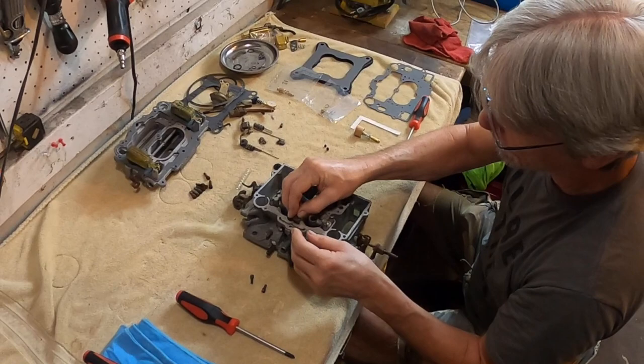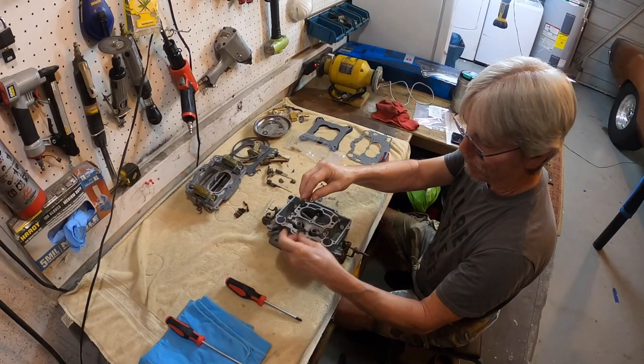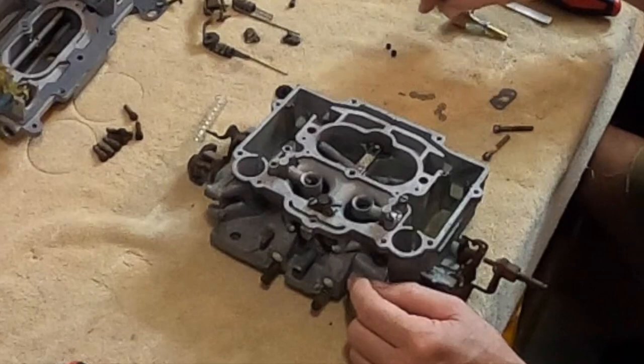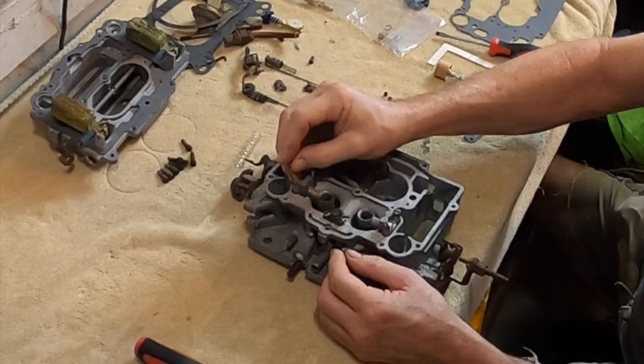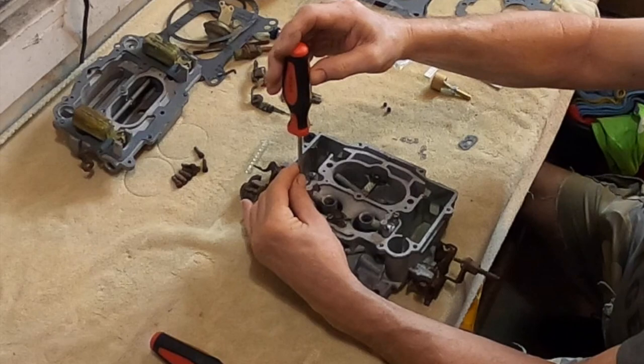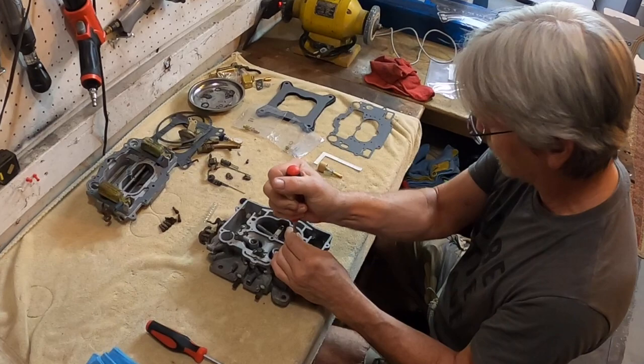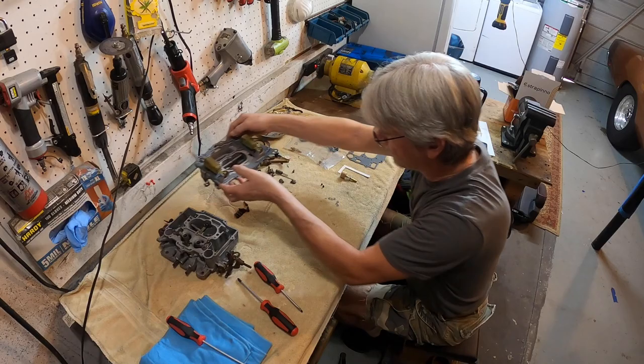When you give it the vacuum, it pulls the fuel out of the bowl, through the jets and out the discharge nozzle. That mixes fuel and puts it into a vaporous state for better ignition when you hit the spark to it. You don't want to bear down so much you pull the threads out of the carburetor, but you don't want to leave them loose. Amazing when you have the right part.